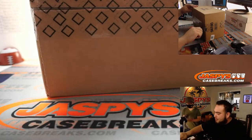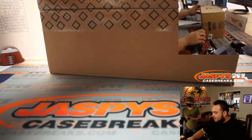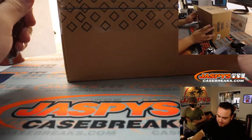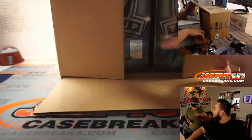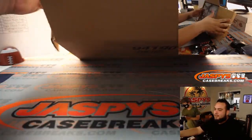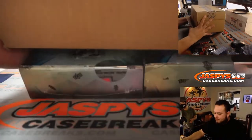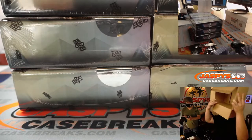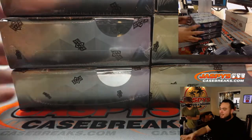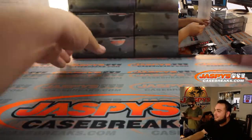How often do you replace the blades? Once every couple weeks. I'll do one side, then flip it around and go that for like a week or so. I could use it a lot longer, but I just like having — it's dangerous sometimes. A sharp blade is a safe blade.